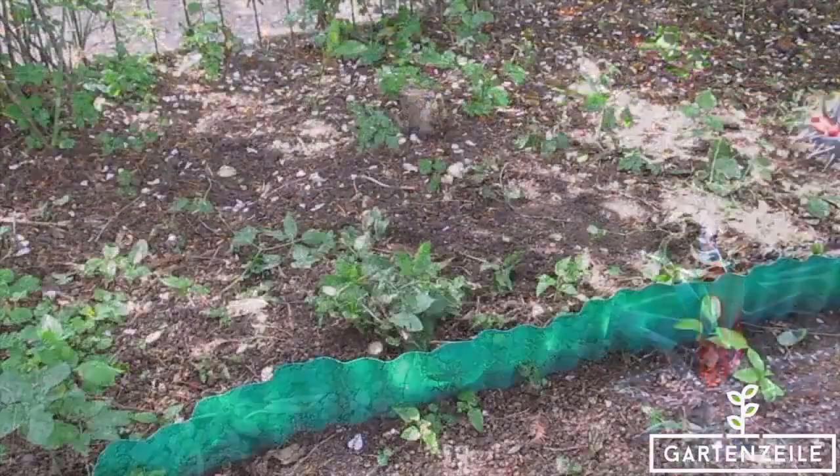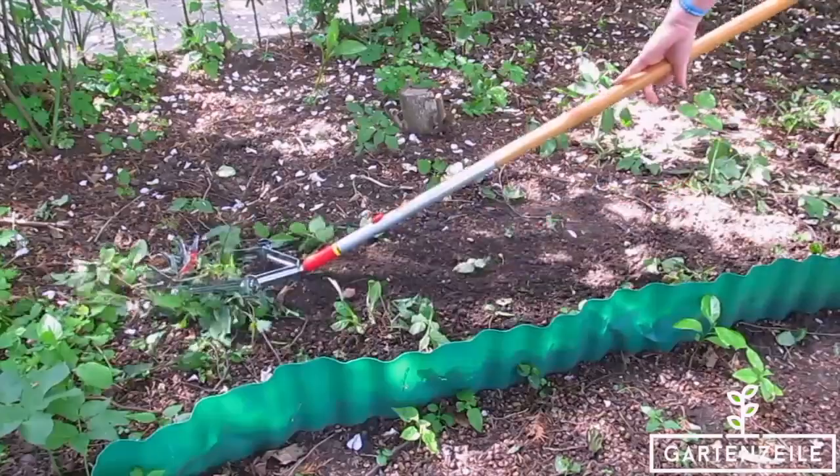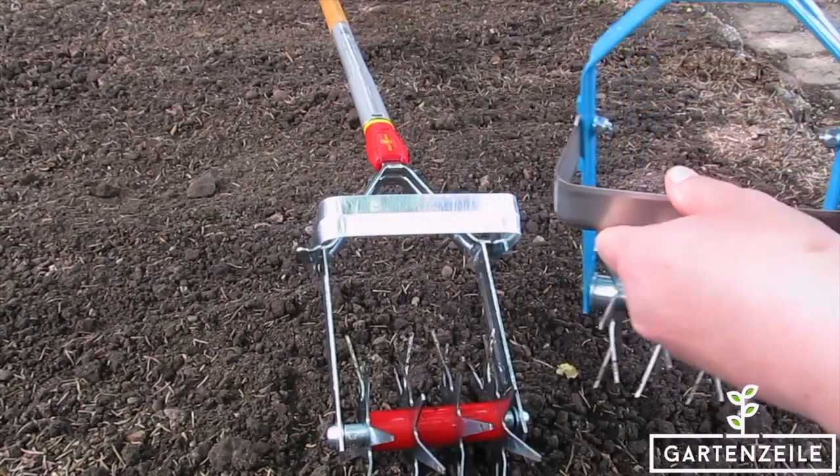The weeder is suitable for all Gardena Combi System handles, whereby Gardena recommends a handle length of 150 centimeters, depending on the body height.